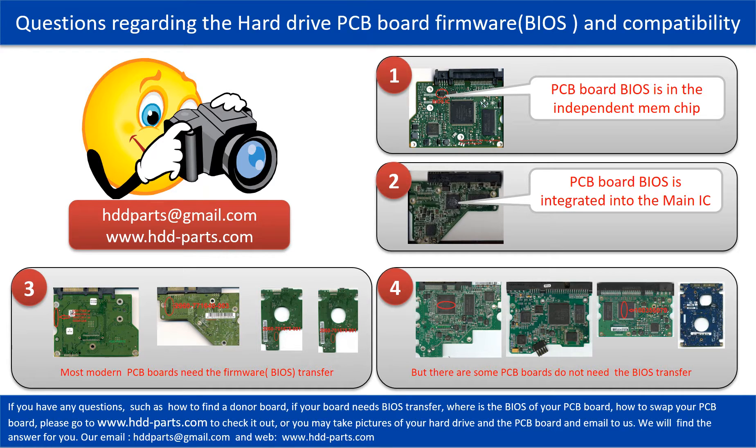If you have any questions — such as how to find a donor board, if your board needs to do the BIOS transfer, where is the BIOS of your PCB board, or how to swap your PCB board — please go to www.hdd-parts.com to check it out. Or you may take pictures of your hard drive under the PCB board and email to us. We will give you the correct answer.